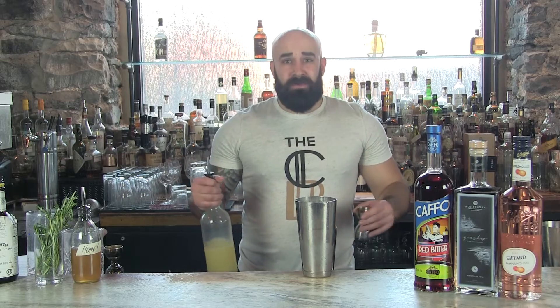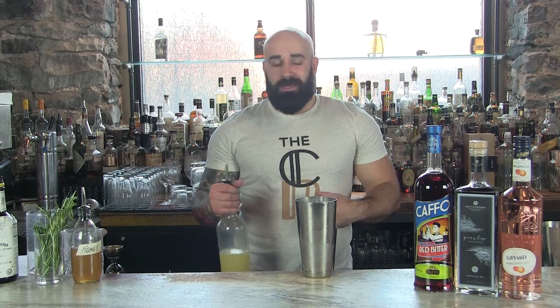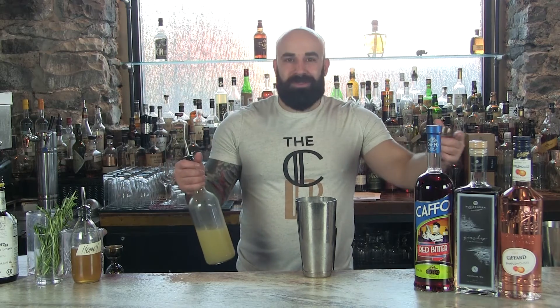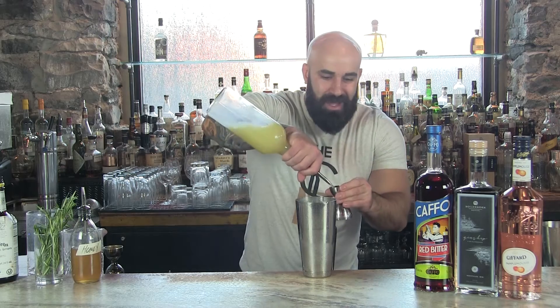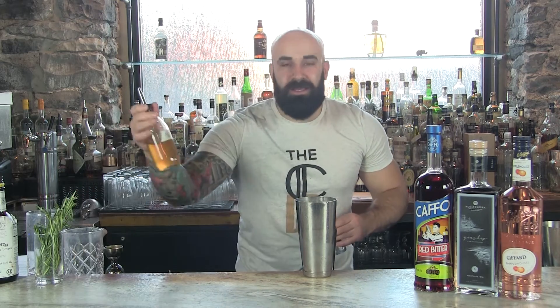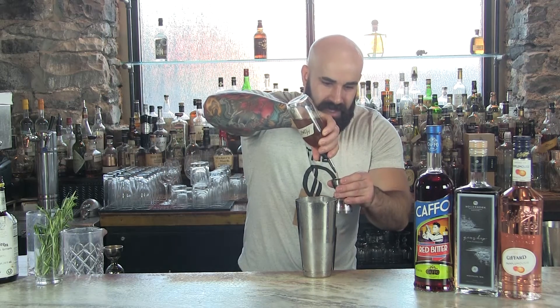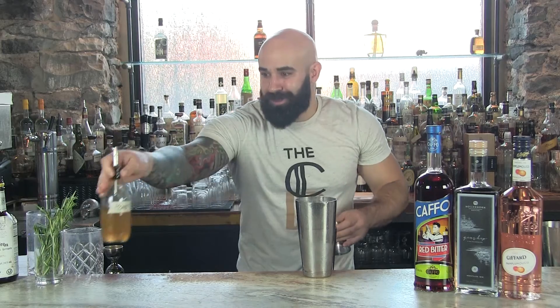So without further ado, the Cuproom cocktail. If you are just joining us for the first time, I like to start with our cheaper ingredients first. In the event that we make a mistake, we're not wasting our beautiful spirits. We're going to do one ounce of lemon juice, and a half ounce of that honey syrup that we made earlier. Again, that's going to be a three-to-one ratio for the syrup, not for the cocktail.